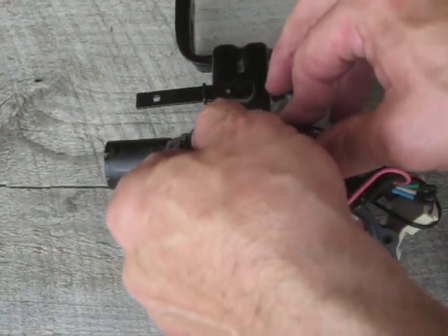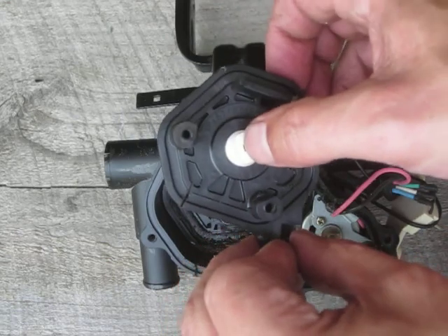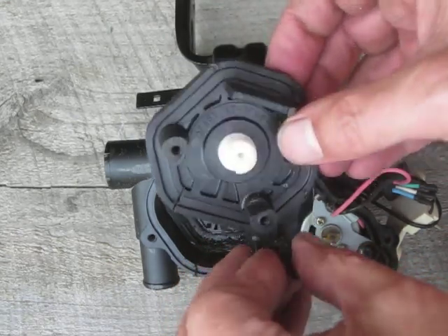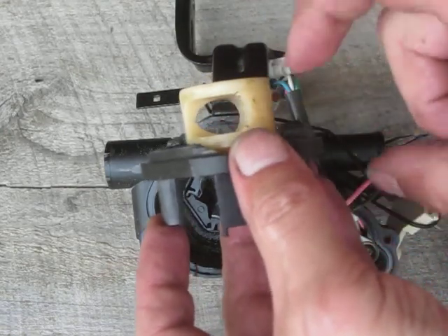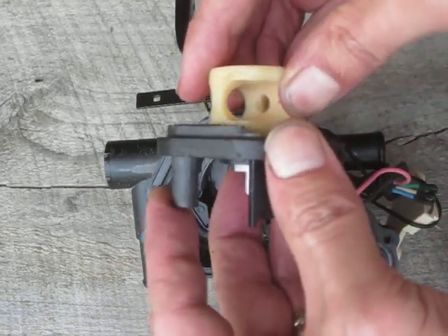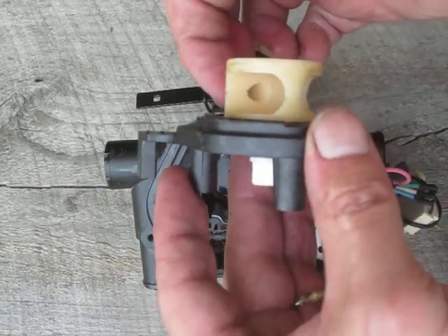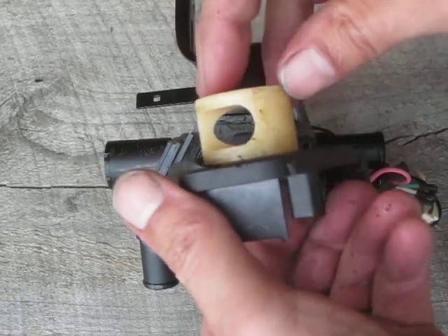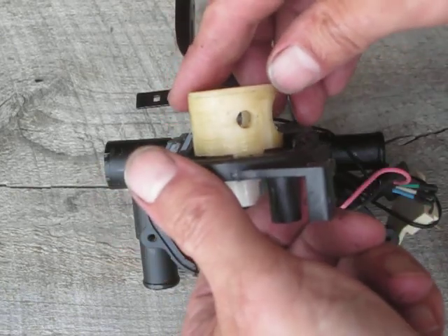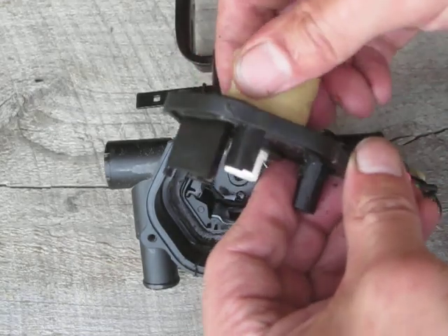It popped right out, so we'll show you what that looks like. Here's the flat spot — this is the orientation I took it apart in. You can see how this valve is cut such that it's got one little hole and then a straight-through passage right here. You can see that it had some debris in it that was making it tough to turn.